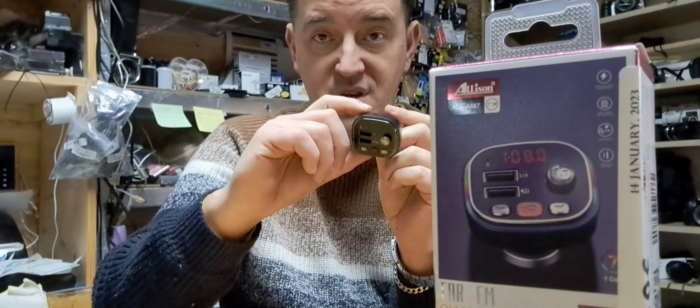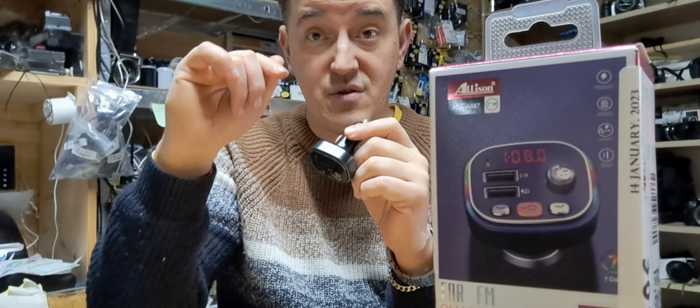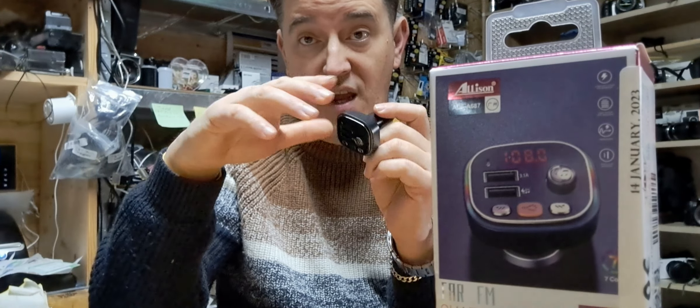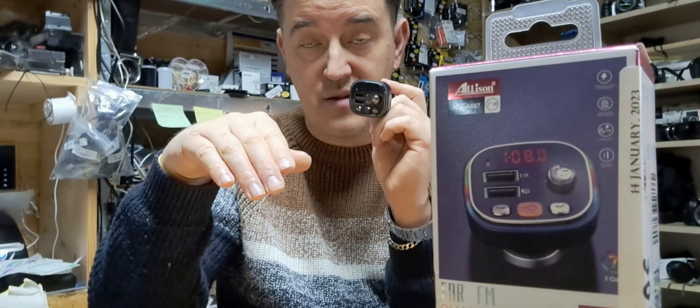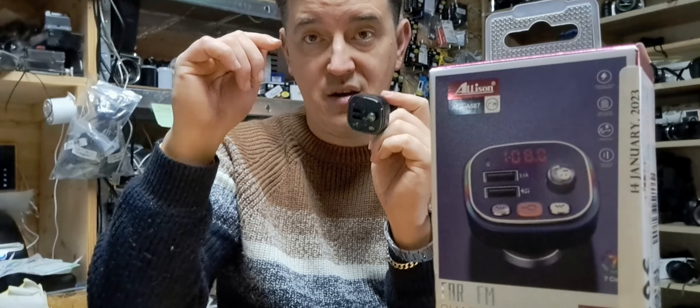It transmits a signal from here into your radio using the FM radio signal. Any FM signal can be set up on your player to connect this into your player.